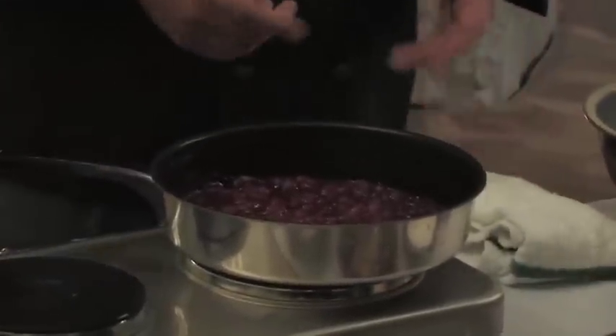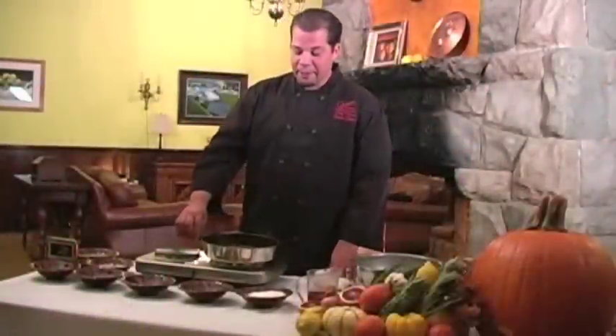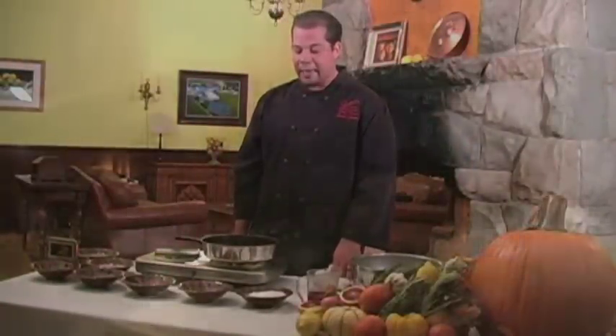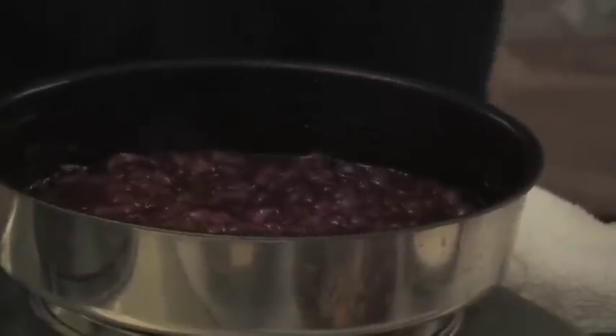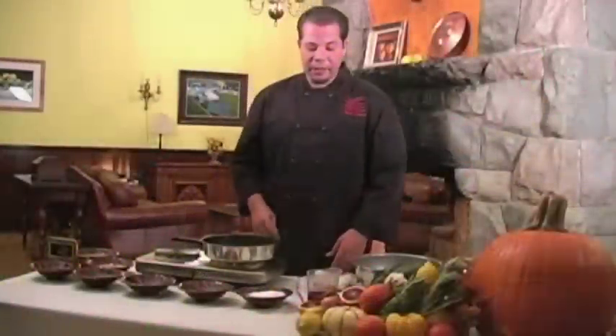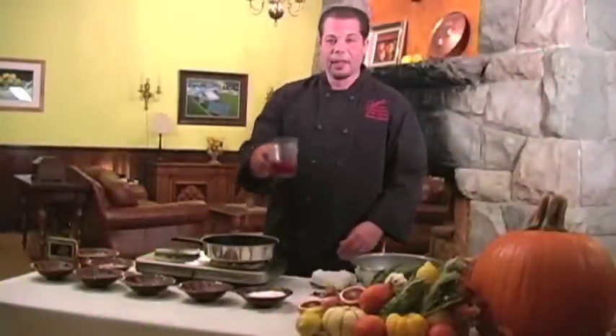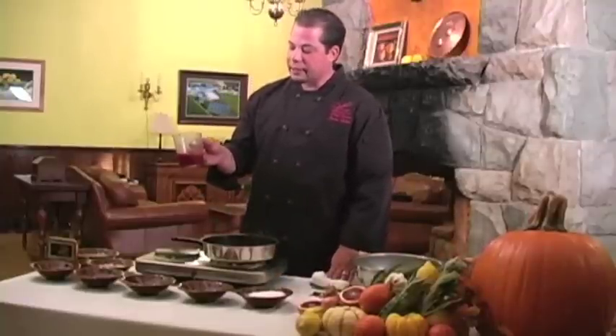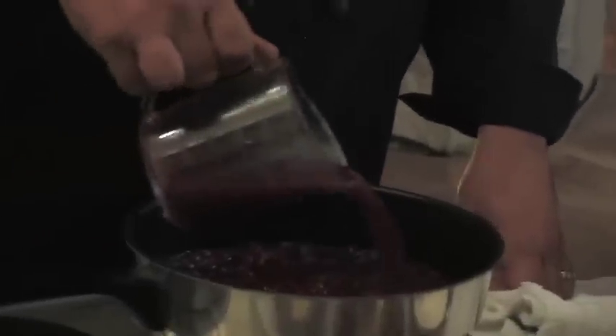We're going to start off with the cranberry sauce. I have started to cook the cranberries — fresh cranberries, 12 ounces, with one cup of water as well as three tablespoons of sugar. I have reduced down the cranberries until a crust stage. What we're going to be adding is the orange juice, which you can tell is a ruby red in color, which will actually add to the dish a nice richness in color.